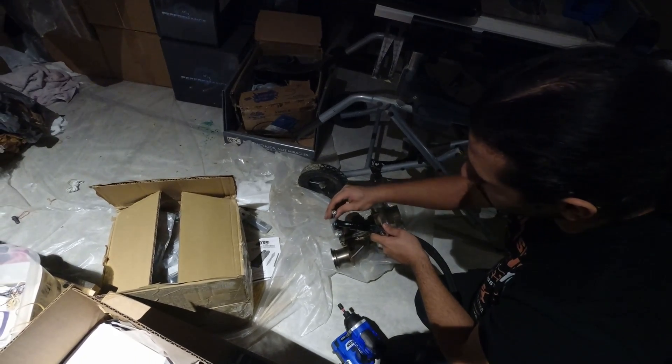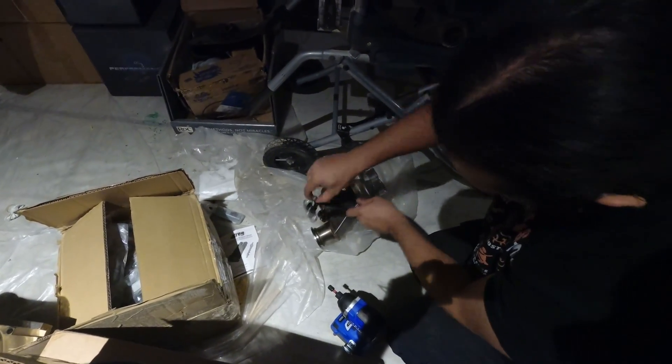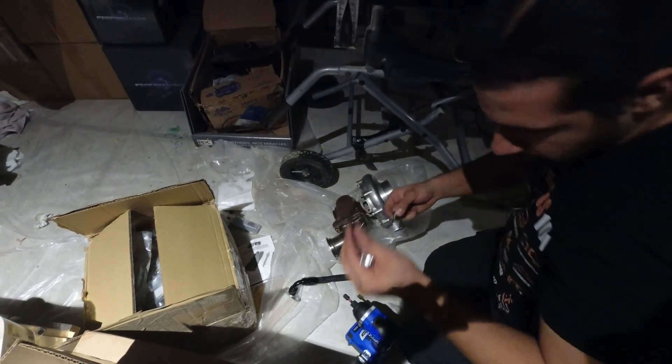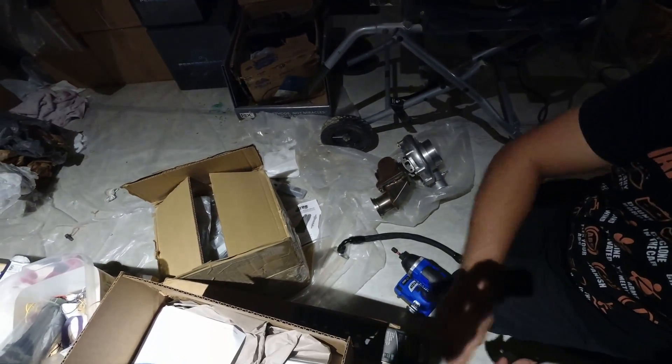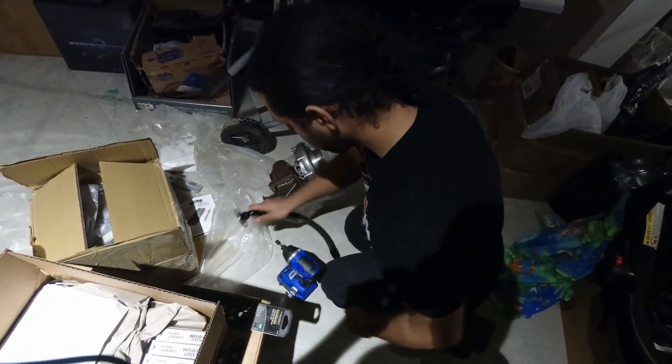Make sure you don't lose these bolts — they have washers, so make sure you don't lose the washers either. You also have this gasket — don't lose that. Don't lose any of this stuff, otherwise you will have problems and you're going to have to call us up.